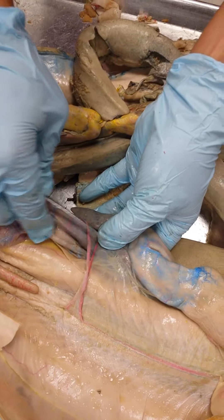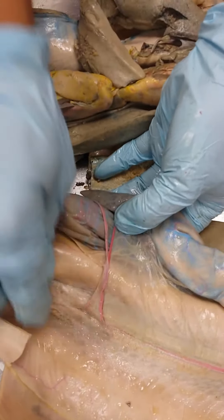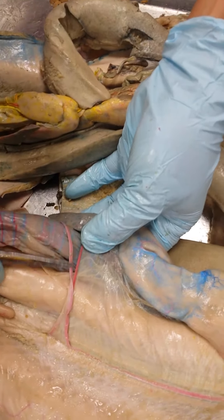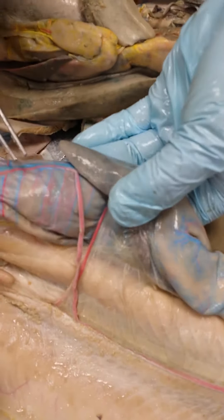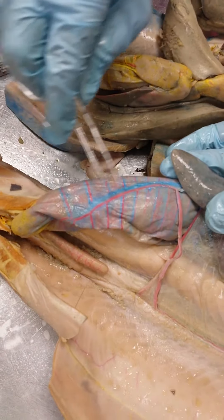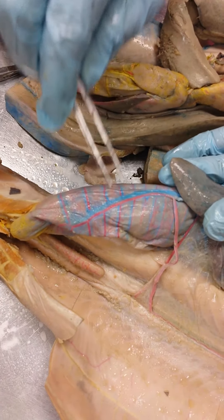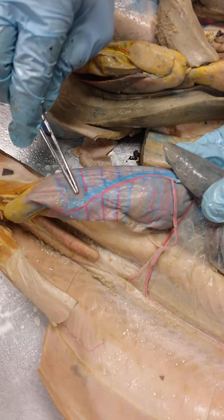I'm glad they got rid of naming stuff after people. So that first branch is your anterior mesenteric artery. It goes to the valvular intestine, where on the surface it turns into the anterior intestinal artery, and it's followed by the anterior intestinal vein.